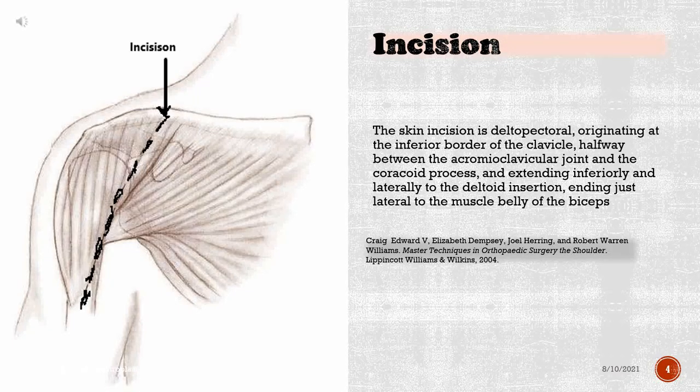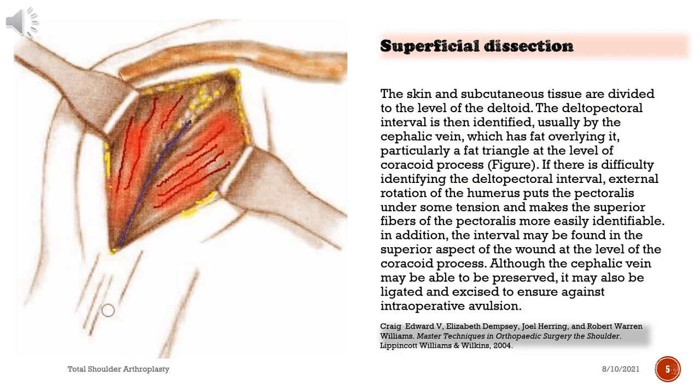The skin incision is deltopectoral, originating at the inferior border of the clavicle, halfway between the acromioclavicular joint and the coracoid process, and extending inferiorly and laterally to the deltoid insertion, ending just lateral to the muscle belly of the biceps. The skin and subcutaneous tissue are divided to the level of the deltoid. The deltopectoral interval is then identified, usually by the cephalic vein, which has fat overlying it, particularly a fat triangle at the level of the coracoid process.